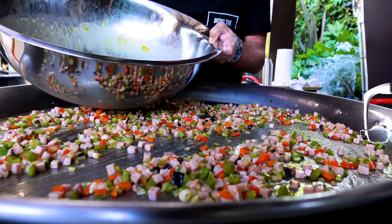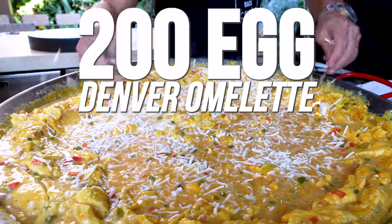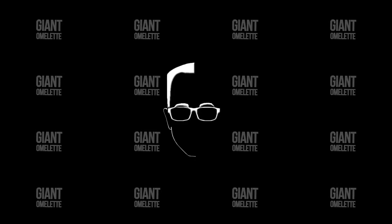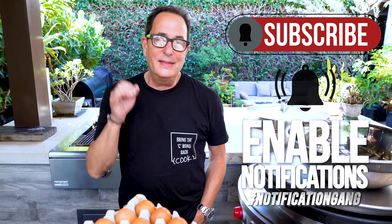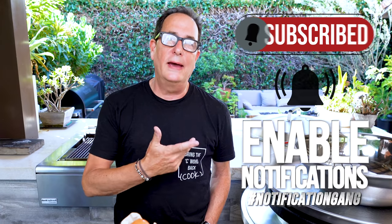If you like a Western or Denver omelet, you are going to love the hell out of today. What makes today special is that this Western omelet will not be made with two eggs, four eggs, or even a dozen eggs. It'll be made with what we believe will end up being 200 eggs. A 200-egg Western omelet. How could that possibly go wrong?